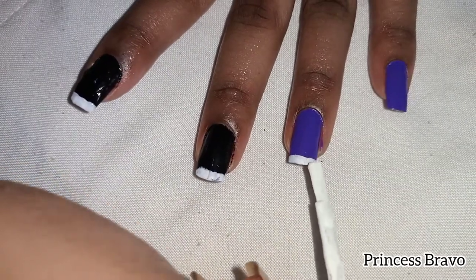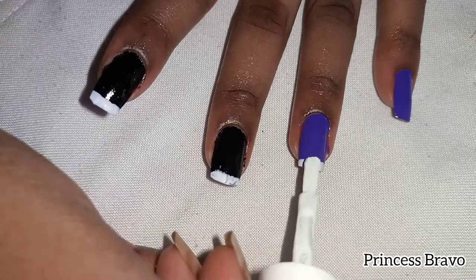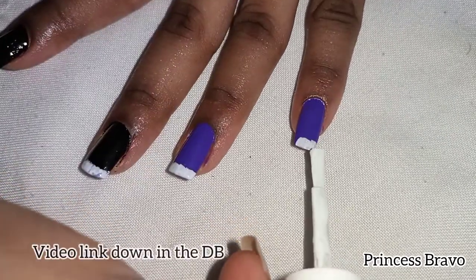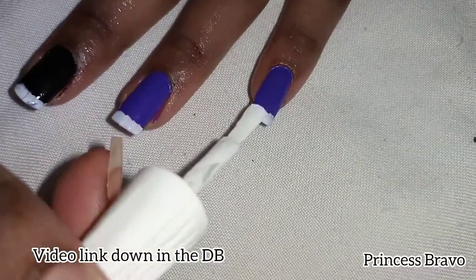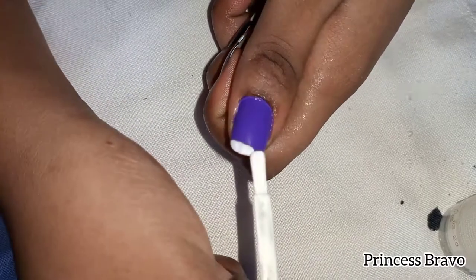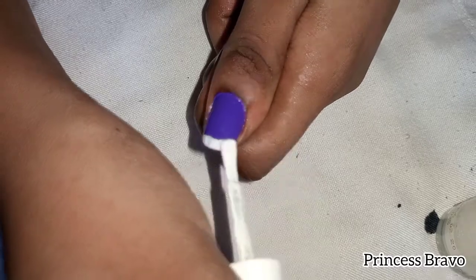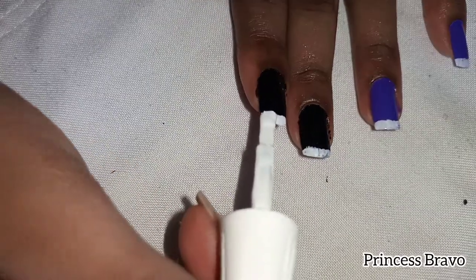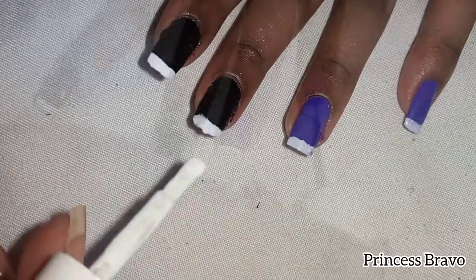I recently did a video on how to file your nails perfectly square and in case you guys missed that video I will link it in the description box. I think this nail shape really suits my natural nail, especially since I have a wide nail plate, and it makes my nails look really long, which I love.